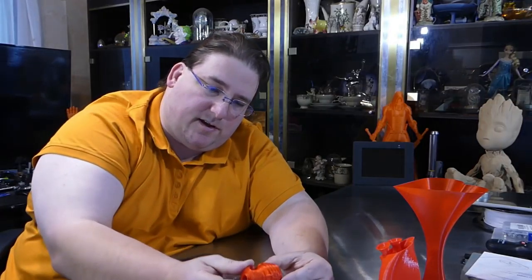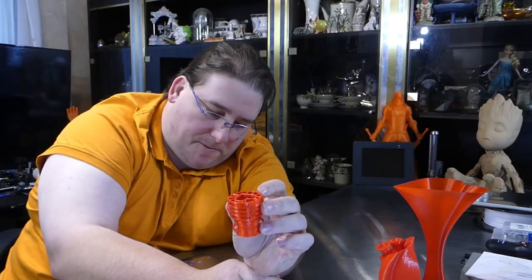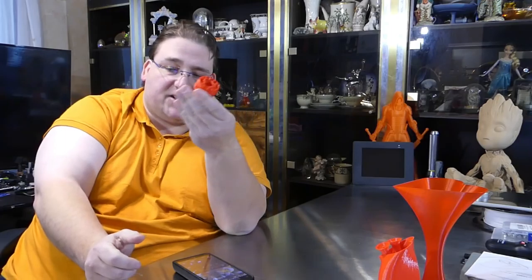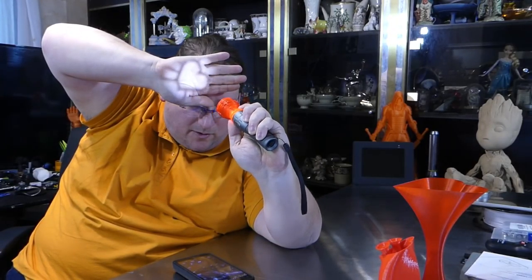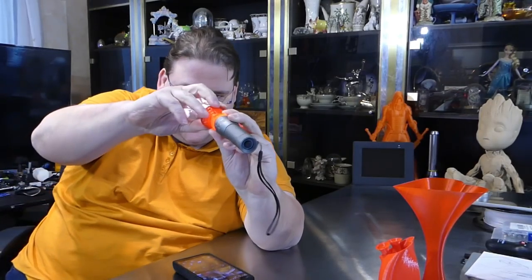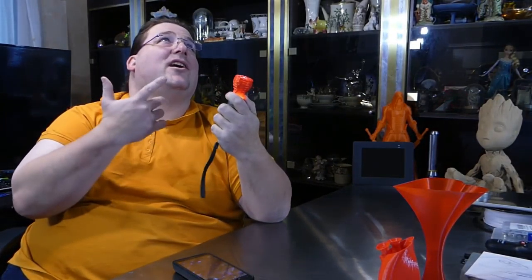This is interesting — this is a projector-themed piece. You can see there's a heart shape in it. You put it over a flashlight like that, turn it on, and you get the imprint on the wall of the design. How cool is that? At night this actually does shine up on the wall — I was impressed with how it works.